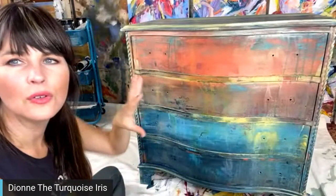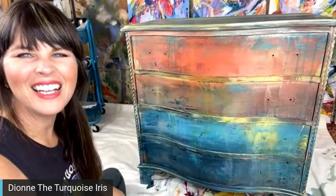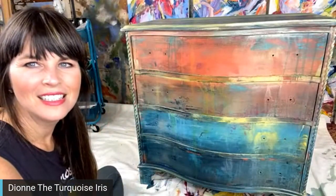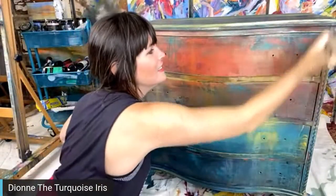I feel like this whole piece is just a total art piece. As Antonio said, putting on the wax is like putting on some lotion — it just brings out the texture.